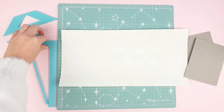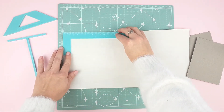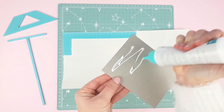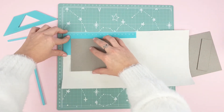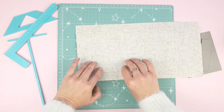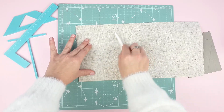Let's start. Place the L-shaped ruler in the corner to know the right distance at which you will have to place your cardboard. Apply glue to the cardboard. Now use the teflon bone folder to press it down so it sticks well.